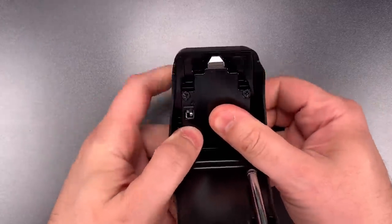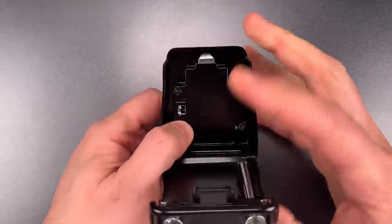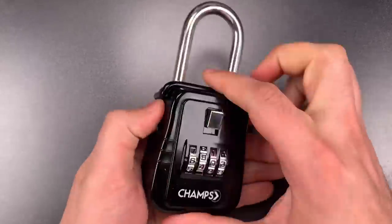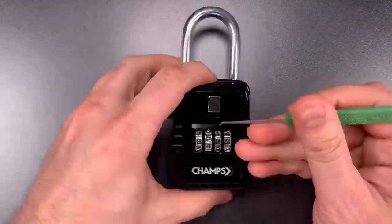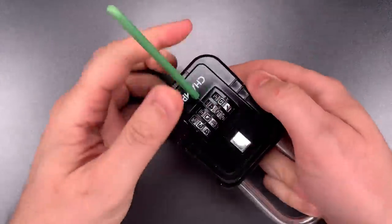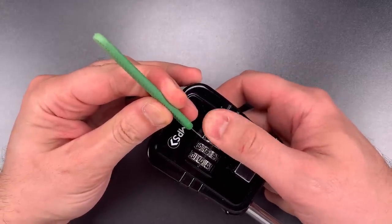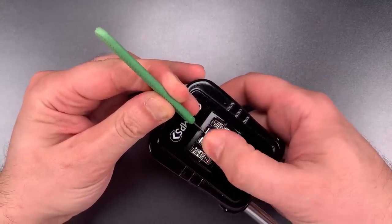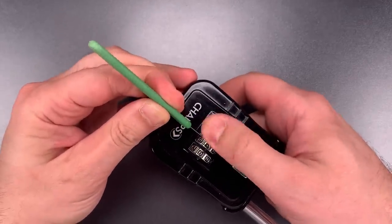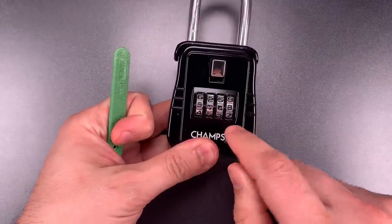Put it in change mode, scramble those wheels again, then take it off change mode, lock it up, and scramble the wheels one last time. Now I'm going to tension that small fork-shaped piece of metal in the back of the mechanism and find the loose spot in the travel of each wheel. This time the code is 5148.